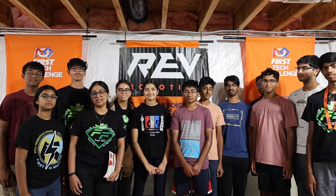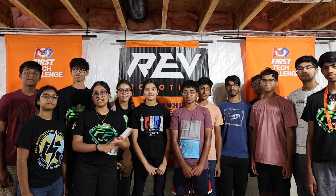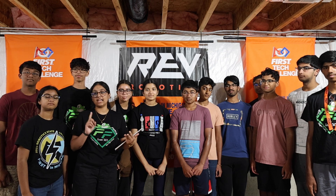Welcome to day two of our robot in a week challenge. Today we're going to be focusing on prototyping intake designs, delivery designs, and launching designs.